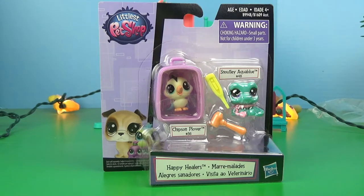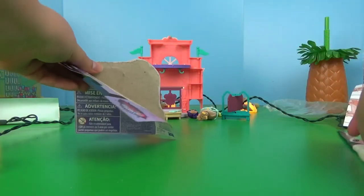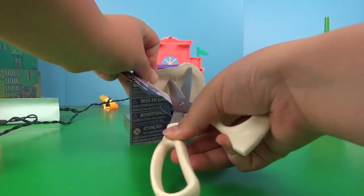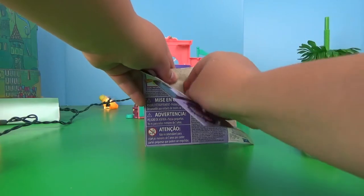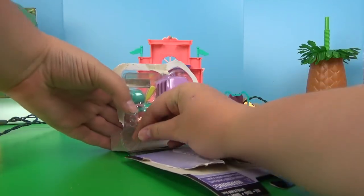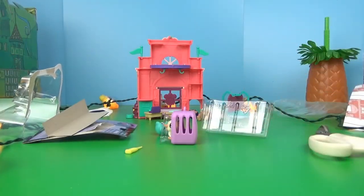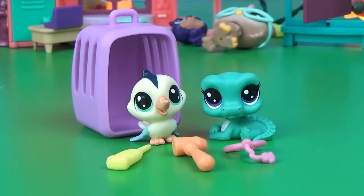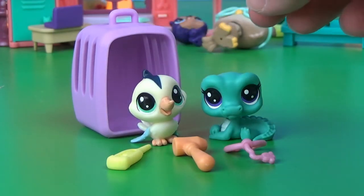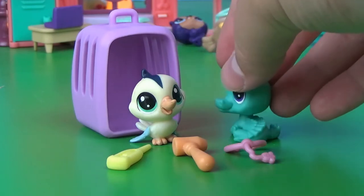Next up, we have the Happy Healers set. Without further ado, let's open this up. That was really easy. This is an absolutely adorable little set. I love this little hummingbird or woodpecker or whatever he is. And this cute little alligator is just adorable.